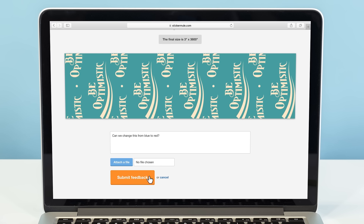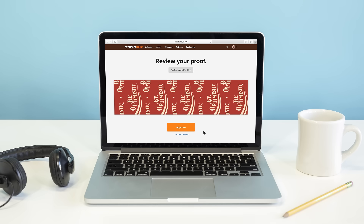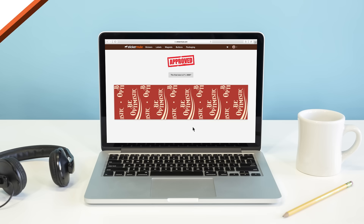You can request changes to your proof and we'll make them for free until you're happy. With easy ordering and fast delivery, Sticker Mule is the internet's favorite place to get custom packaging tape.